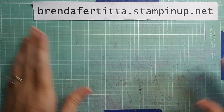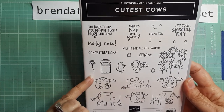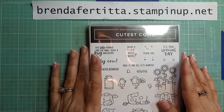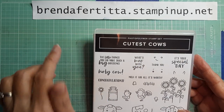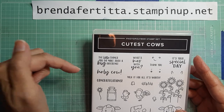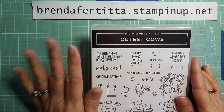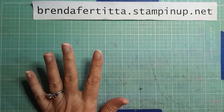Hey everyone, it's Brenda with Stampin' Up. I have some cute little cards to show you using the Cutest Cows stamp set, which is in the new mini catalog. I've got three cards to show you and one is going to be a tutorial. I still have card kits available for $50 and $100 purchases at my website. Please use the hostess code if it's under $150 in merchandise — the hostess code is always down below in the description. I'm going to extend my free card kits through February.